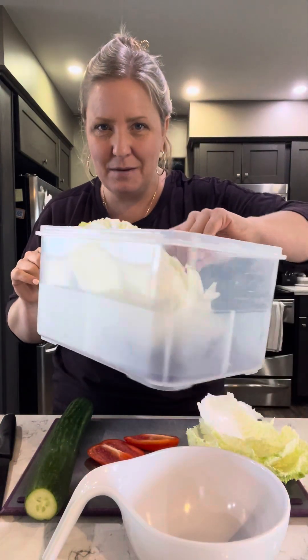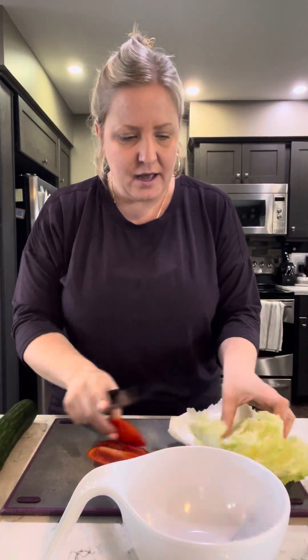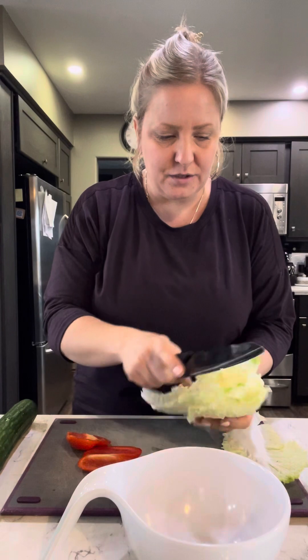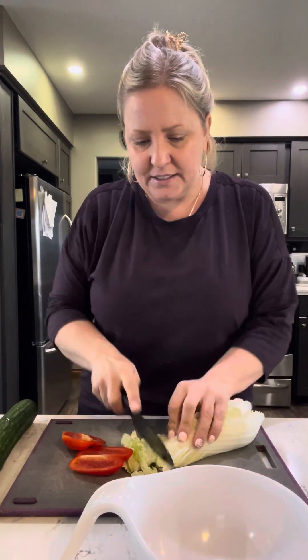So what I've done is I'm just grabbing some cabbage, using my produce saver, of course. I've got some Napa cabbage here, but whatever's in the fridge — some romaine, some greens, whatever kind of greens or cabbage you've got.